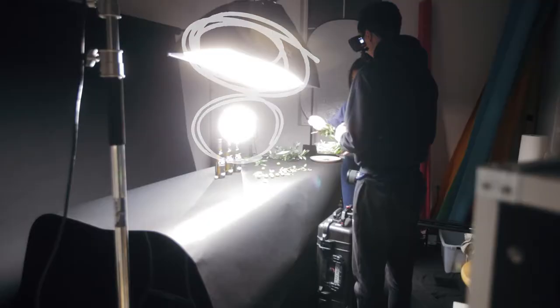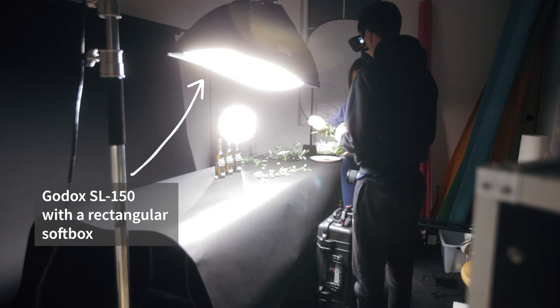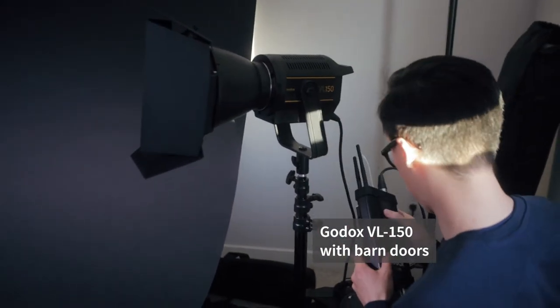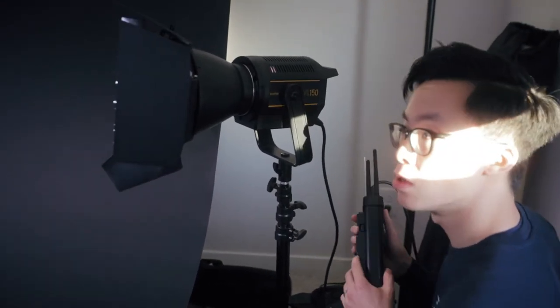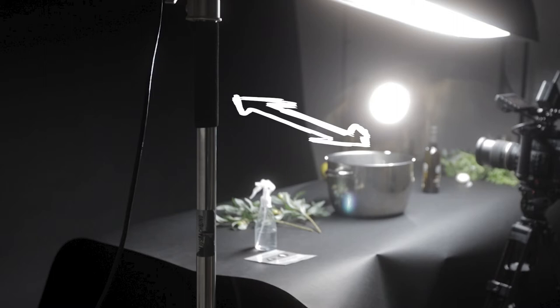Let's dive straight into it. We'll first start off with how the lighting looked. Basically I'm using two lights here — one top down and one backlight. For the top down shot I am using a Godox SL150 with a rectangular soft box attached to it, and then for the backlight I'm using the Godox VL150. On that light I had barn doors on it and it closes down pretty tight, just so that only a sliver of light would hit the three bottles. For the background I had a black backdrop from Savage.